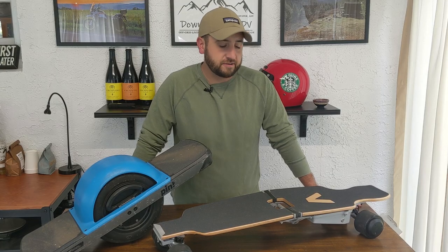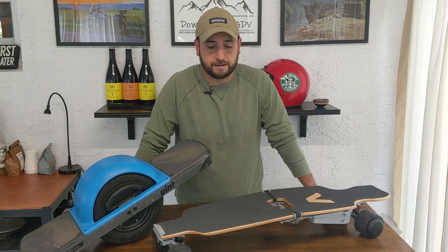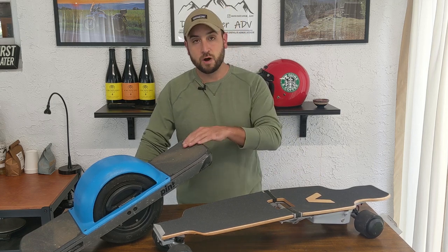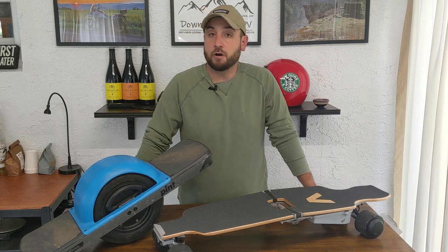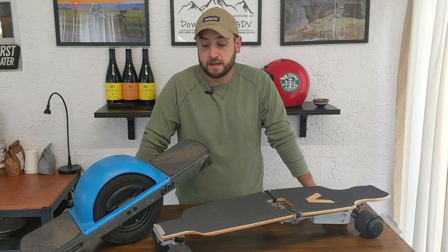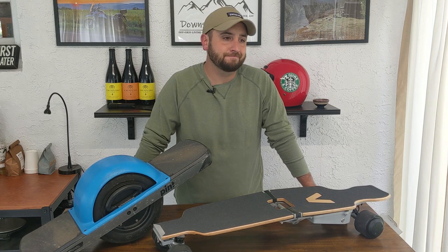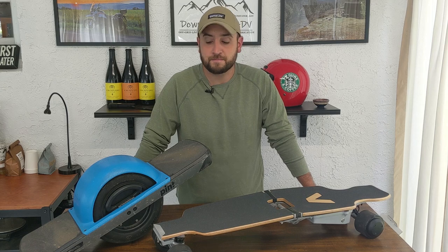Hey, Downstater here. So today I wanted to make a video on something I love and to discuss the two machines on this table. If you're watching this, you can probably agree with me that personal electric vehicles — PEVs — such as the OneWheel and electric skateboards, and I'll even go as far as saying scooters, they're awesome. They're efficient, they're fun, they're good means of transportation. I use this thing constantly these days.